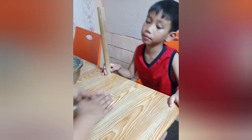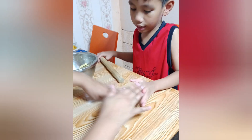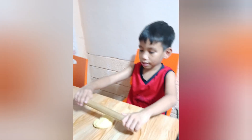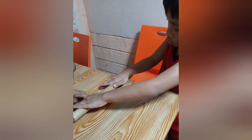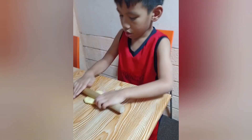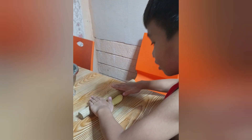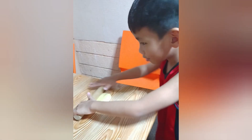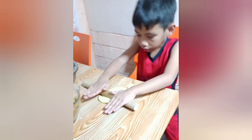Yeah, you roll it again. A half ball? Yeah, like a half ball. You roll it again like a half ball. Okay, Tanya. Do we need to make it bigger? Yeah, make it bigger. Because we will put all the ingredients inside.